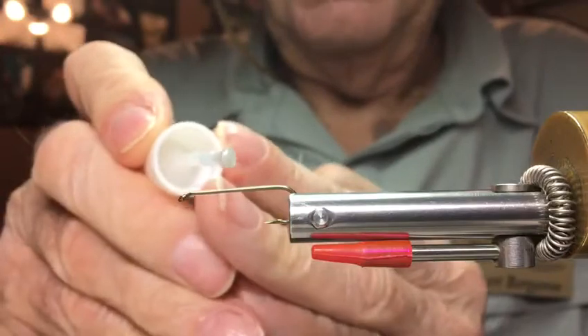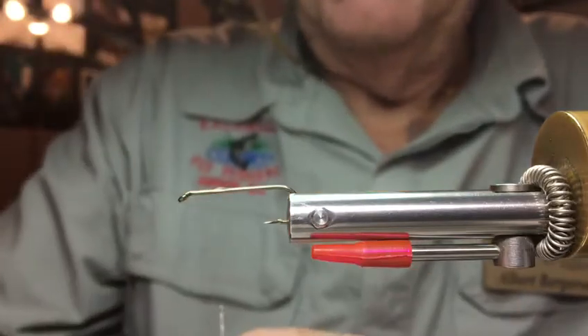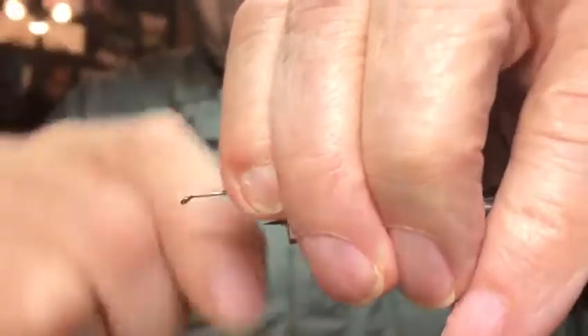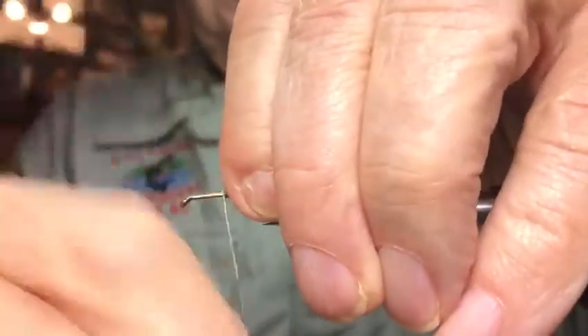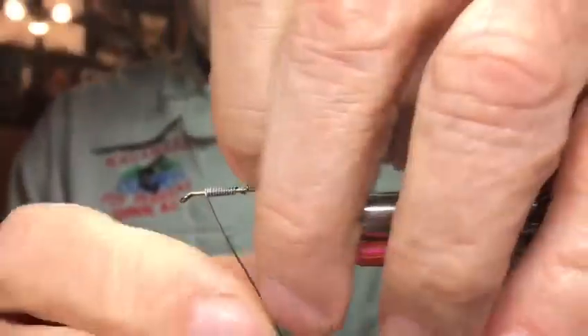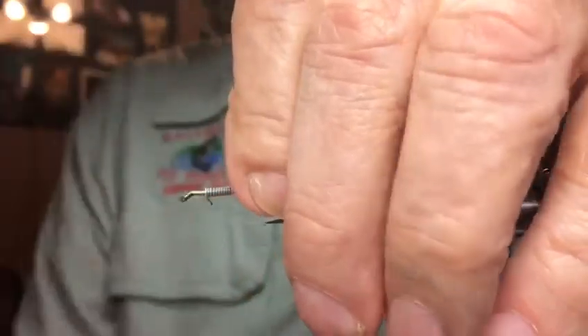I'm gonna put a little dab of super glue right there, then I'm gonna take the lead and just wrap it maybe a dozen times towards the eye, like so. Okay, break that off.